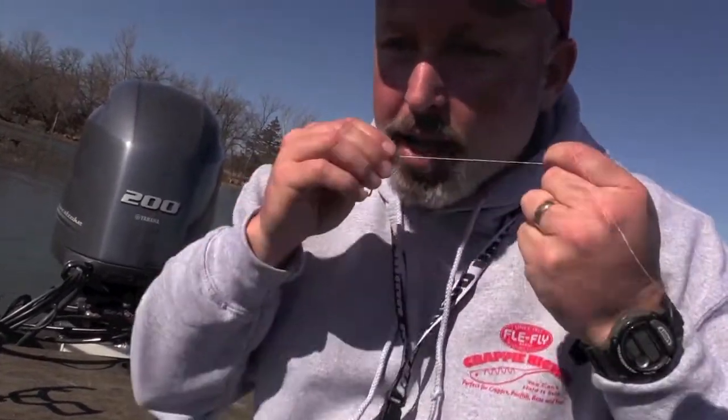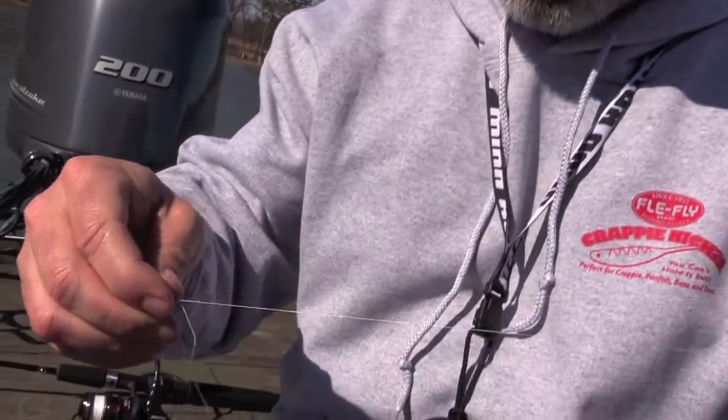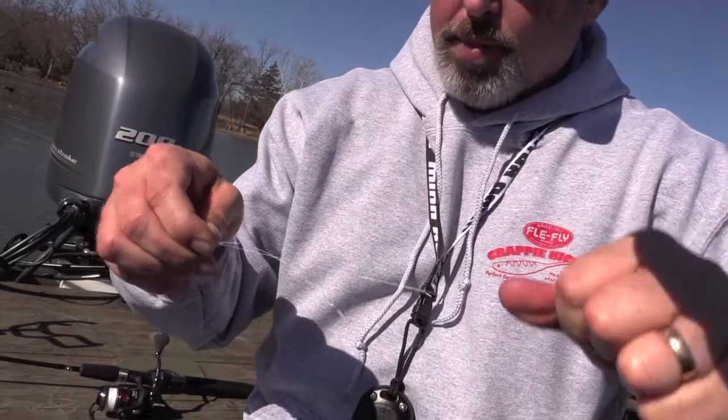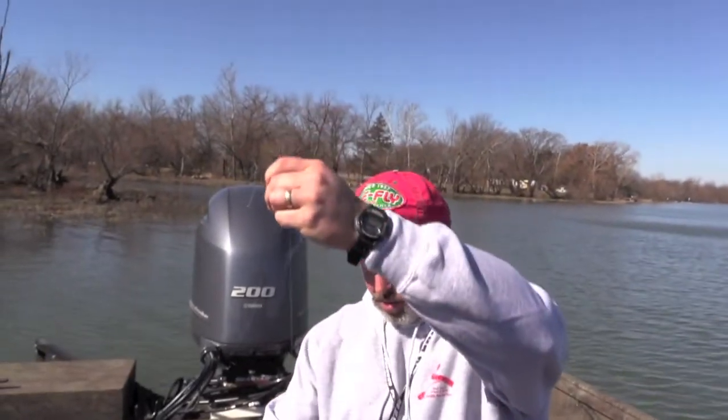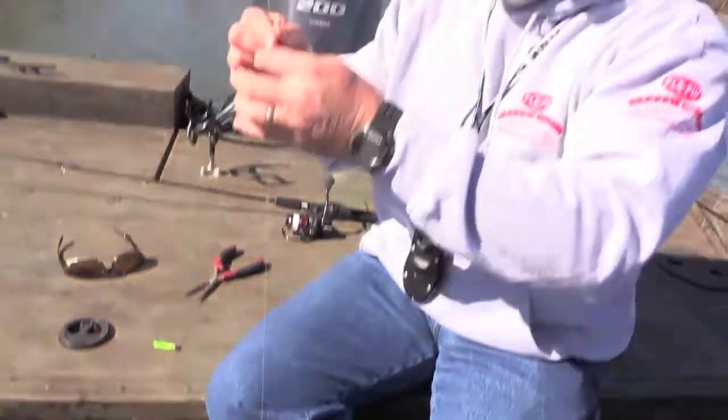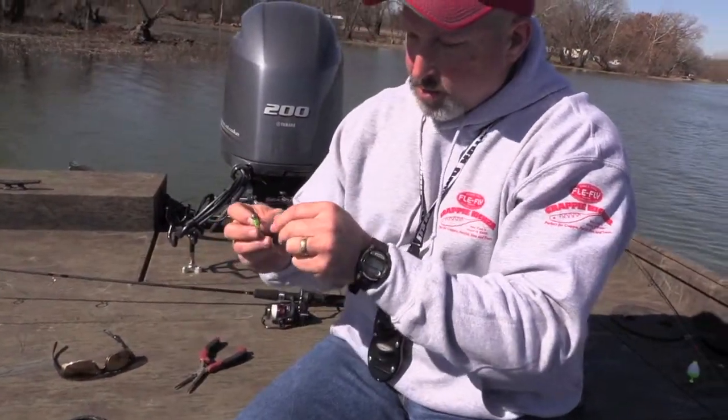Get it kind of snug down, get it a little bit wet, and pull it right there. Pull on my tag end and pull on my main line, and that cinches down everything. Now you've got a tag end here and about two feet of line — you'll probably end up cutting about six inches of this off or so.